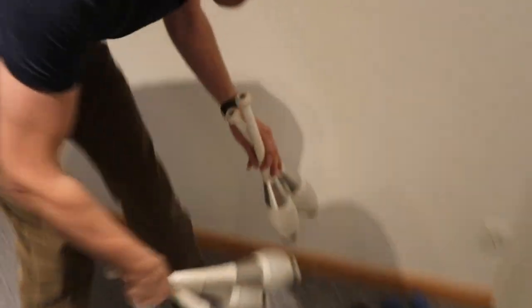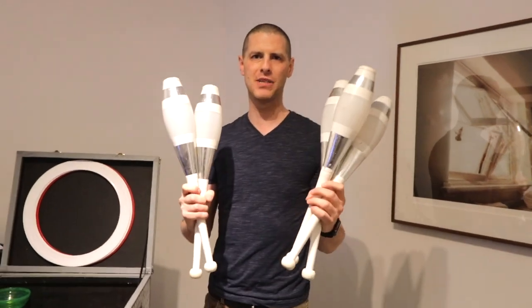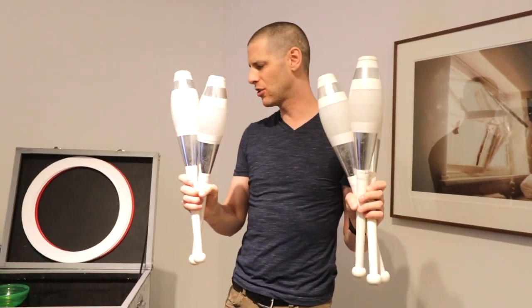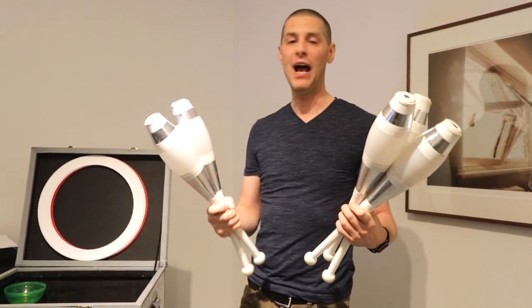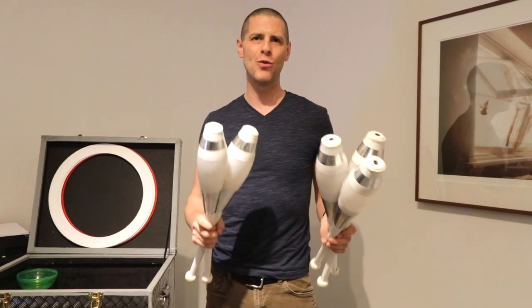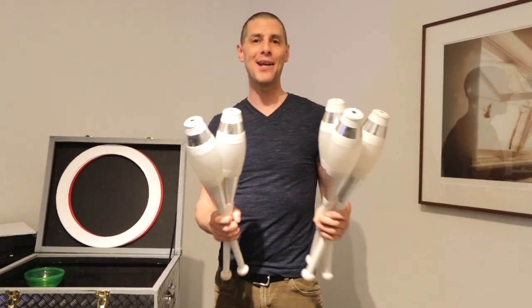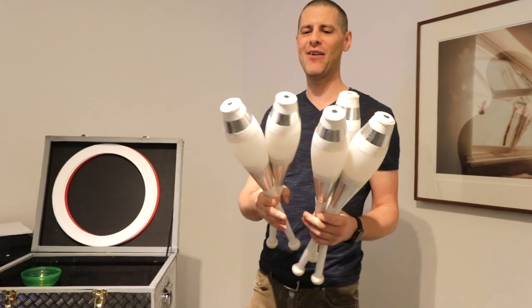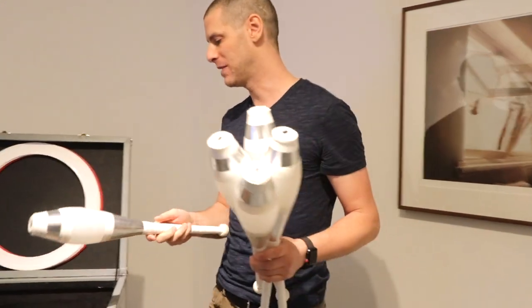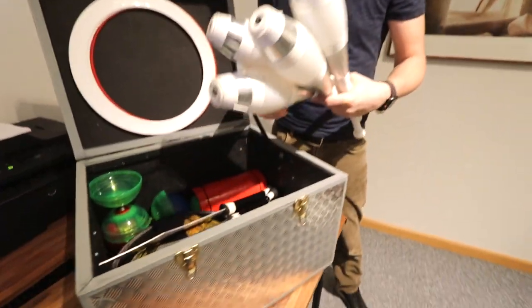Clubs — I pretty much only have one juggling routine with clubs in my show, though I have a few different club routines. I normally use them once in my show but could use them more. When I'm just traveling and training, I pretty much only do club and ring juggling, so I always want five clubs. I used to perform with six clubs, but it turned out I was carrying an extra club just for one throw, so I reduced to five and dropped six-club performing purely to leave more space in the case.